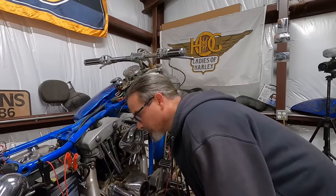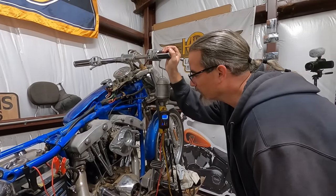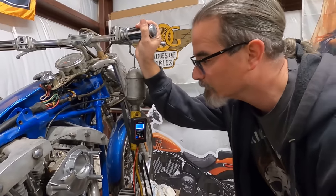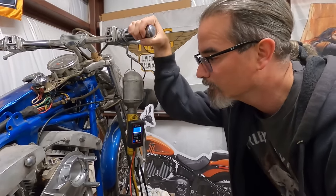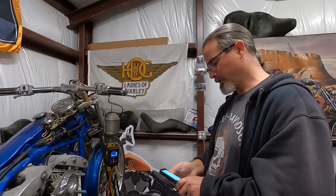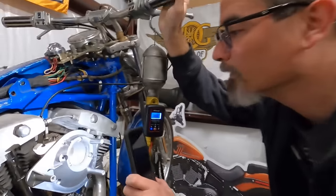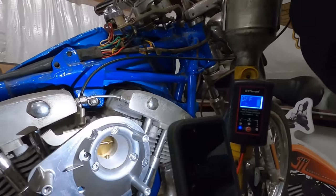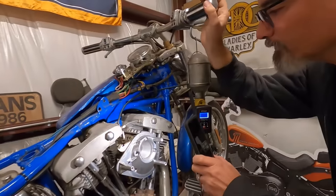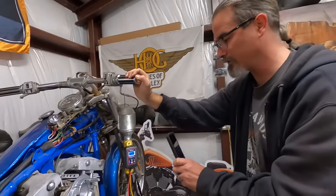I hear something - there's something happening in there. I smell gas. I'm trying to see if there's any fuel shooting from the accelerator pump when I hit the throttle - I don't see anything, but something's trying to happen. It's getting wet in there. It's not shooting fuel like it should, but fuel is getting into the carb.